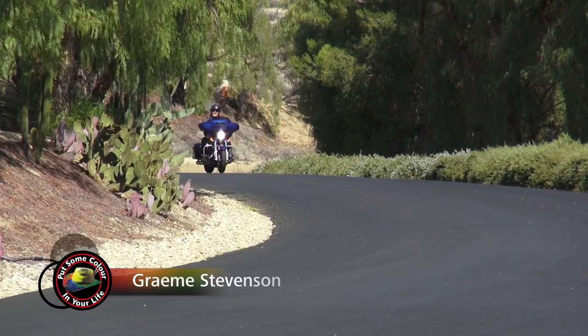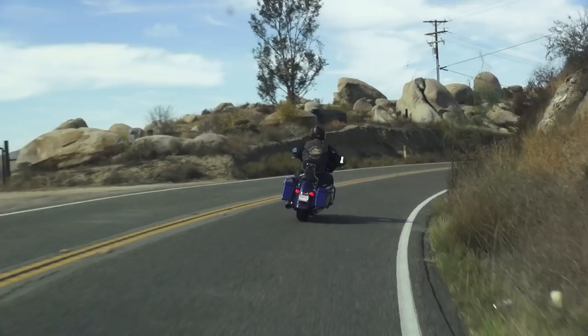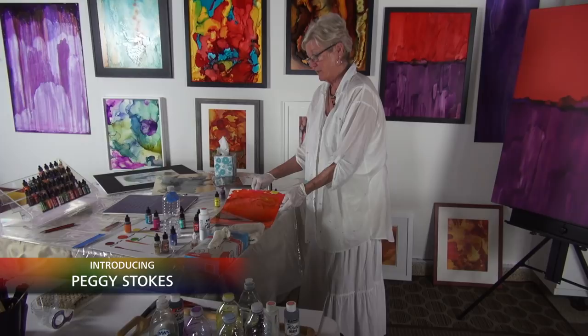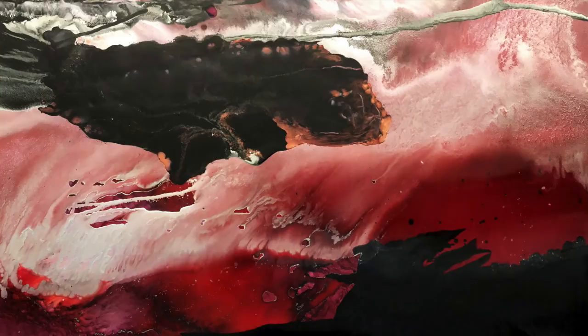G'day viewers, my name's Graeme Stevenson and I'd like to invite you to come on a journey of creativity and learning and adventure through the series Colour In Your Life. There's an artist in every family throughout the world and lots of times there's an artist deep down inside all of us as well. So grab your kids, your brothers, your sisters, your aunties, uncles and mums and dads and come and see how some of the best artists do what they do.